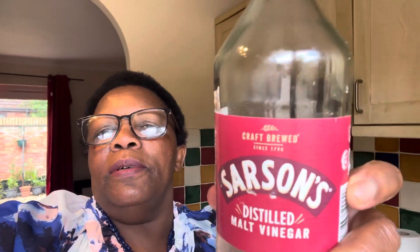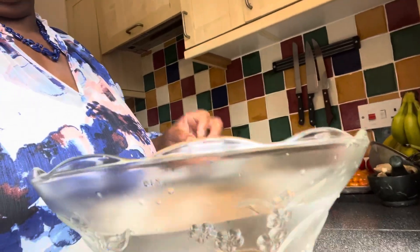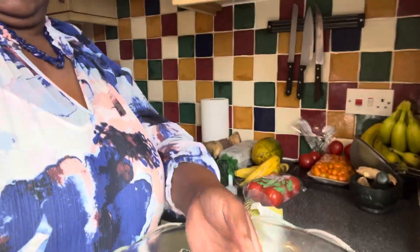Hello everybody, welcome back to my channel. Today I'm going to show you how best you can keep or have very clean cabbage or leafy greens. I have some ingredients here - I'm going to use some vinegar. I'll need just a tablespoon of vinegar. You can use white vinegar or distilled vinegar, they all work the same. I also have a bowl of cold water, and I'll put a tablespoon of vinegar into the cold water.